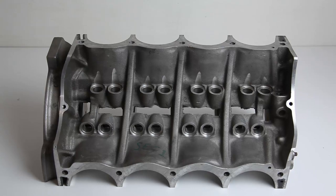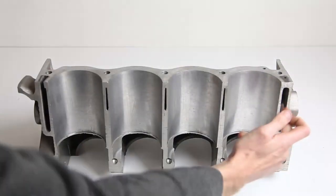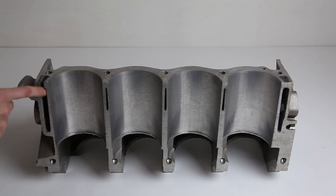Cracking blocks then. So here we've got a Rover V8 engine that's been sectioned through along both banks. If I rotate this we'll see the waterways. It's the front of the block here: cylinder 2, waterway, 4, waterway, 6, waterway, and of course 8, and then our main water jacket at the back.